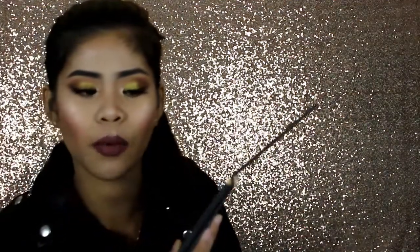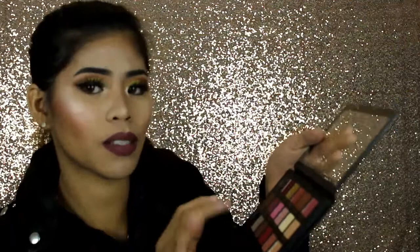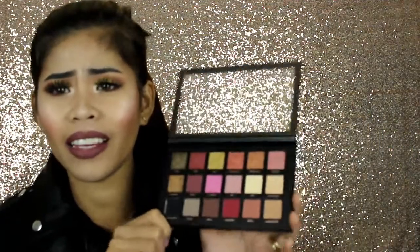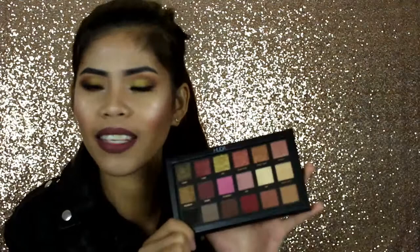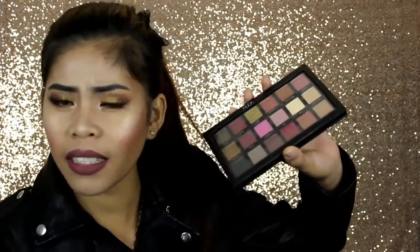I saw this at the Sephora store before but it had a lot of fingerprints — it had been swatched. But this one is pristine. I don't know if I'm even going to touch it — it's too gorgeous. But anyway, finally I have Huda Beauty in my collection! I finally got it. I think it might be limited edition, or it might just be going back to Sephora — I'm not sure, but I got it!